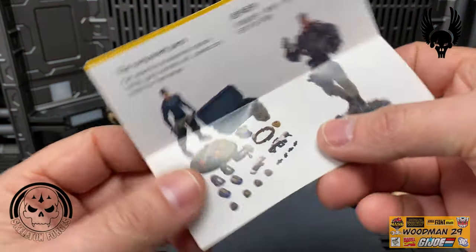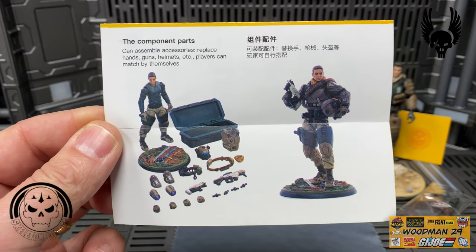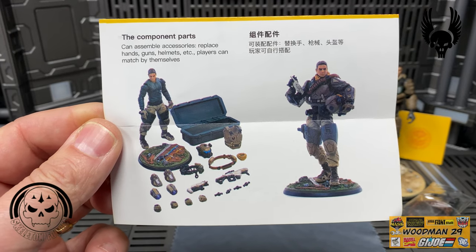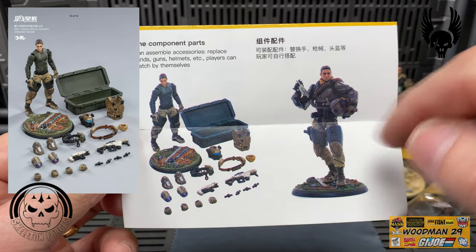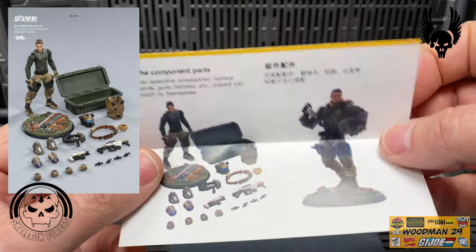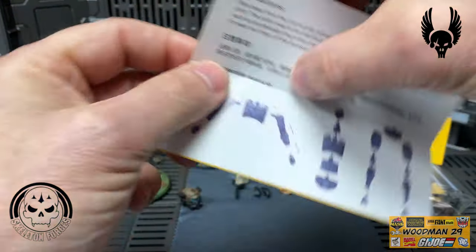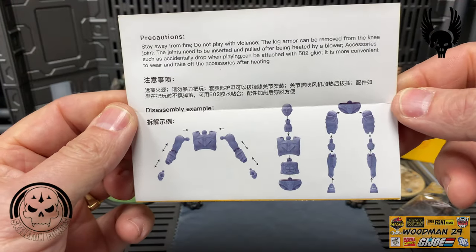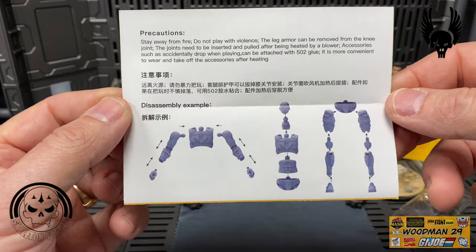When we open it up there's a nice picture of the actual figure. It shows you a nice picture of what the figure looks like without all his gear on - I'll put a picture right here on the left to show you, which will save me a step near the end of the video. I know a lot of folks are interested in what these figures look like when they're not all geared up.